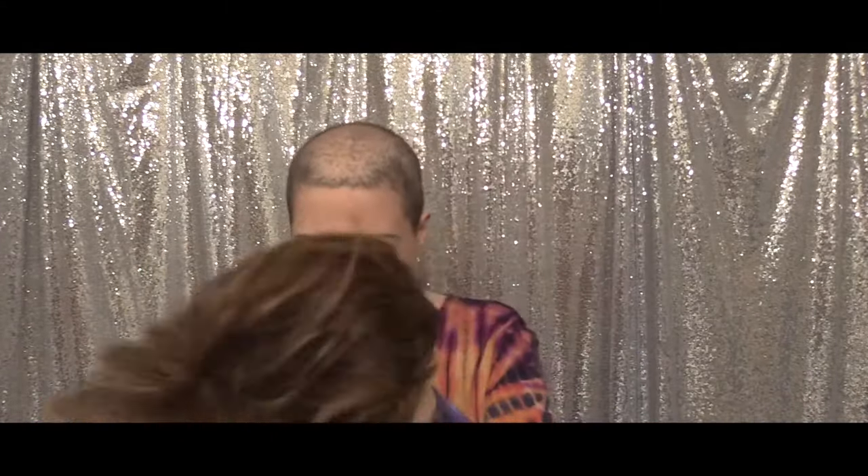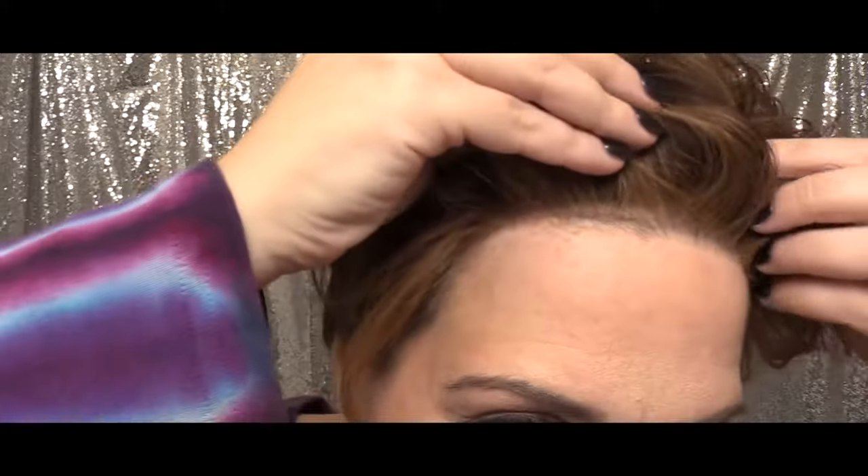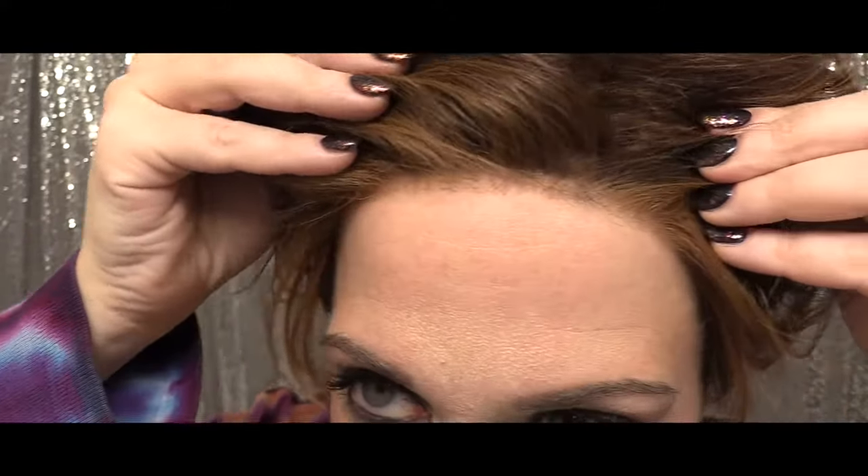I'm going to go ahead and shake Advanced French out just a little bit — she's upside down. And now I'm going to put her on. She does have a pre-cut temple-to-temple lace front. Let me move that down so you can see a little bit better.